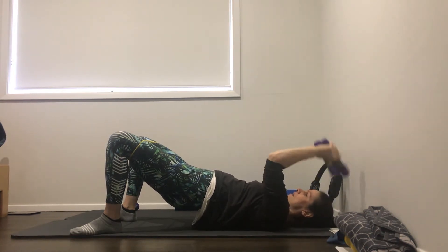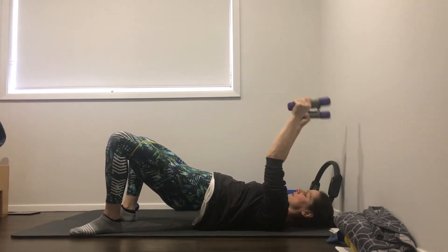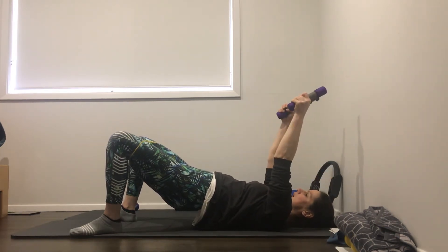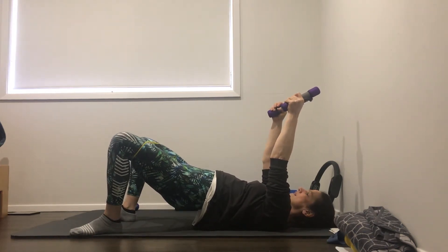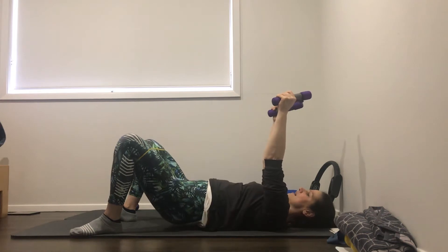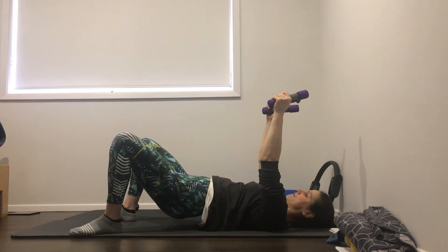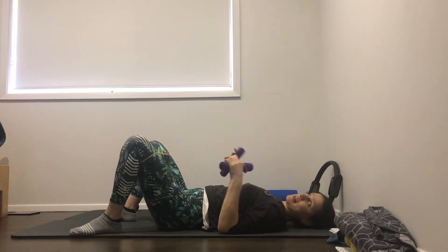We're just doing the arms for ten. Nine, eight, seven, six, five, four, three, two, last one. Hold the arms up, pulses out on that band, big toes down on the ground. Three, four, five, six, seven, eight, nine, ten. Pulses up and down for ten. Nine, arms up - seven, six, five, four, three, two, and one. Good job. Let's lower all the way down. Last one. I'm going to change the arms again, feet out in that wide V still.